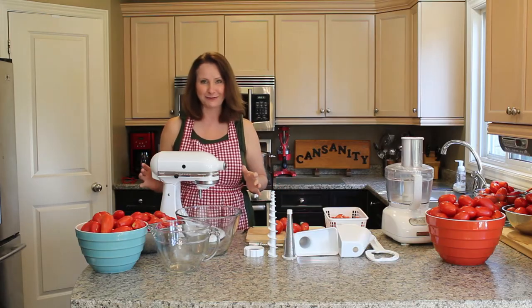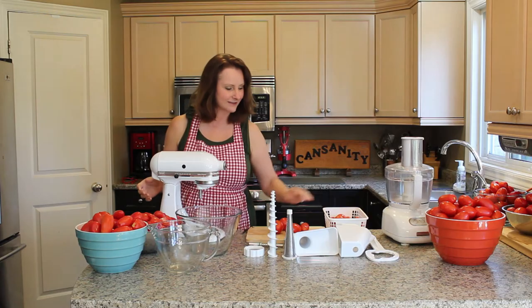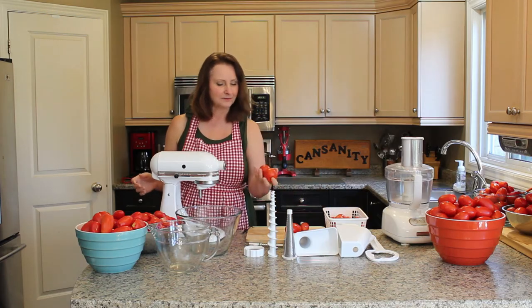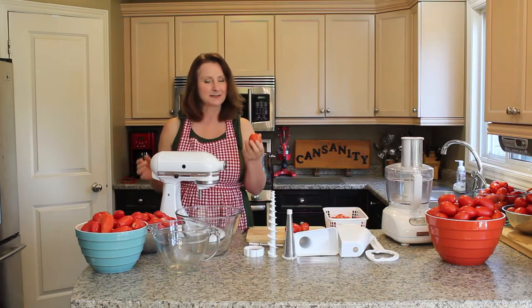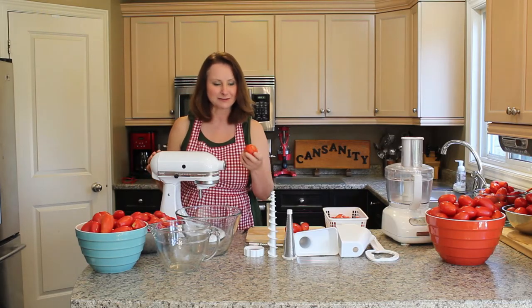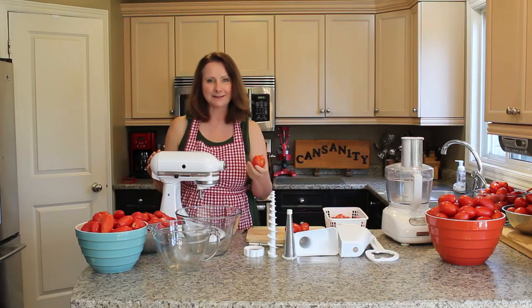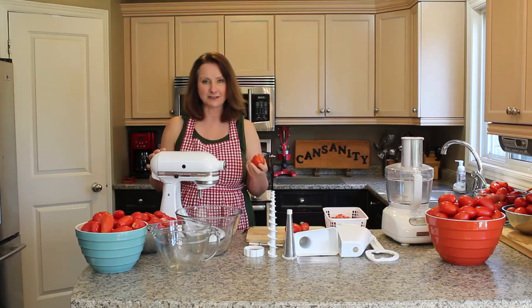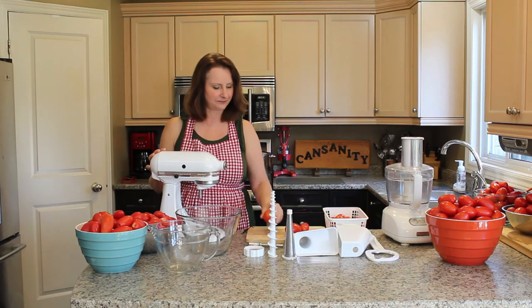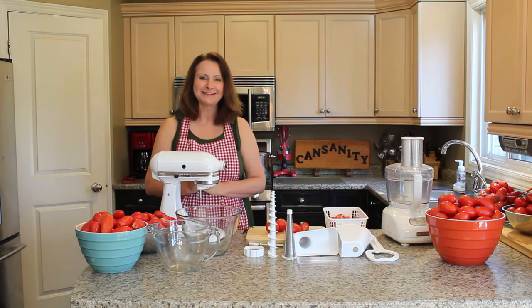I happen to grow a lot of tomatoes in my garden and I have baskets of beautiful cascade tomatoes. I'm going to make some pasta sauce out of these as well, but because of their shape I'm going to have to cut them in half at least to process them using my KitchenAid food mixer. I'll just wash up and we'll get started with the demonstration.